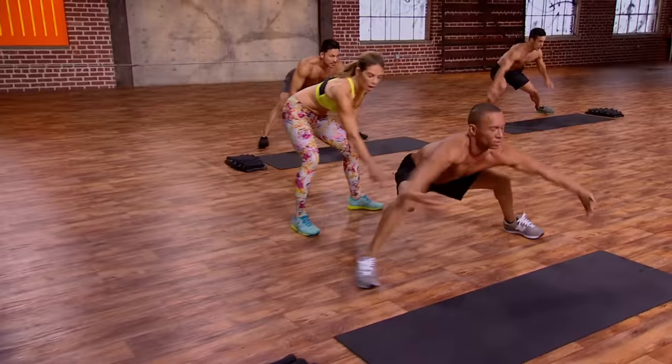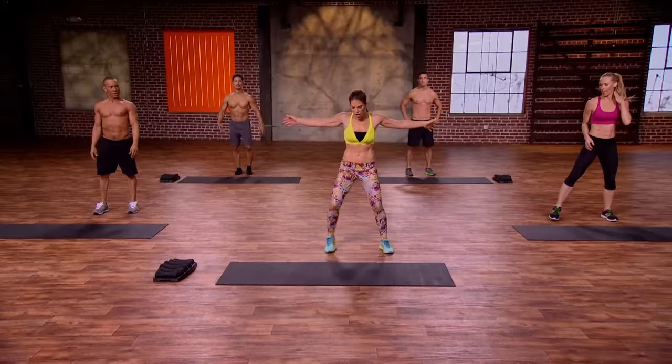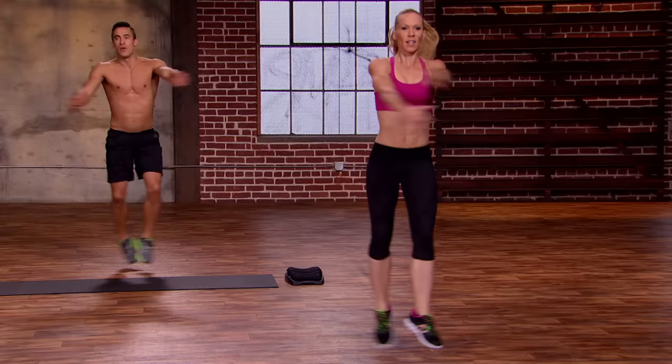Oh my God, show off! Let's get that heart rate up with some crossover jacks. Open it up, deep breath in, and bring it over. Arms cross, legs cross. Arms cross, legs cross. Big movement here — I need the chest open, back open. Open up those shoulder blades when you cross over, bringing the legs all the way in, all the way out.